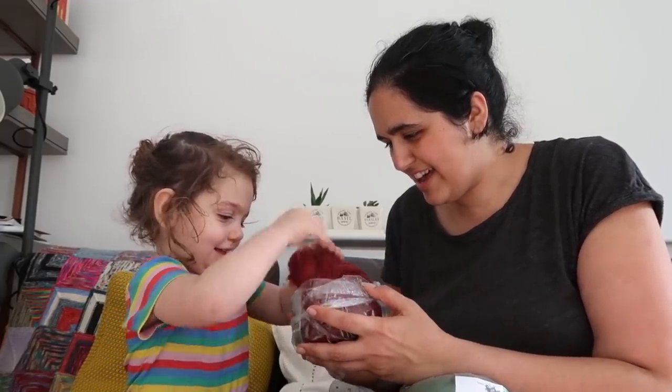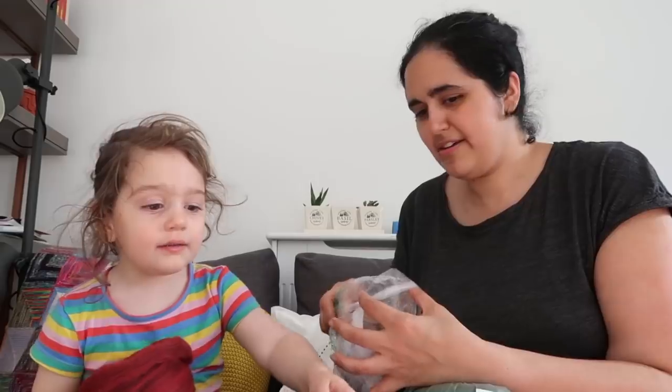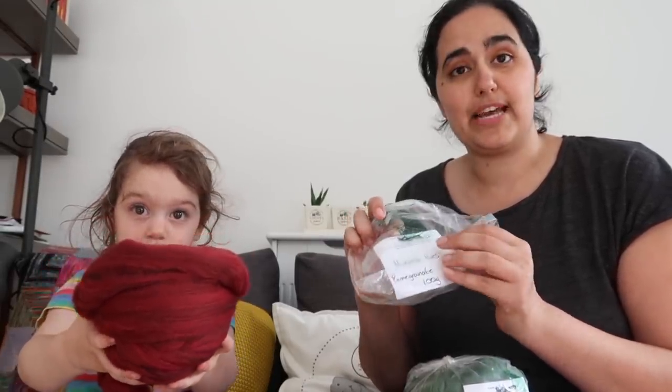This is 100 grams of the Harvest Hues in the Pomegranate colorway from John Alvin Textiles. The first lot of stuff I'm showing you is from John Alvin.